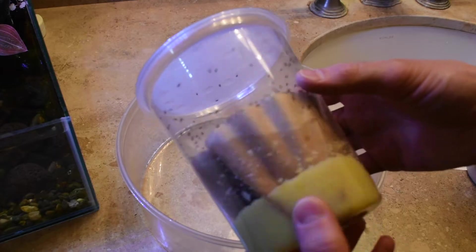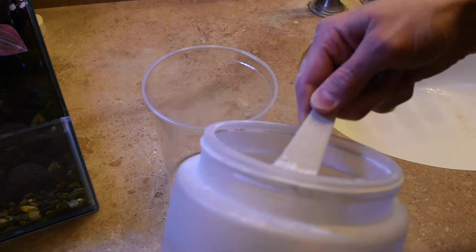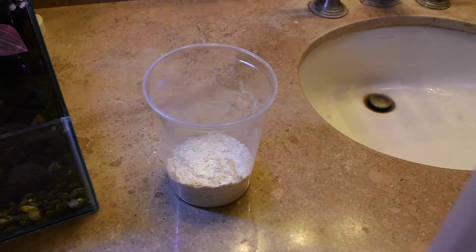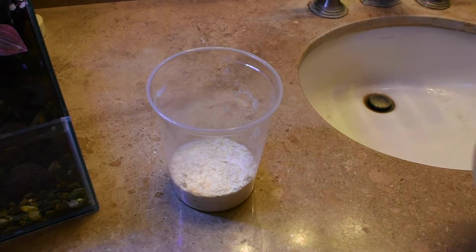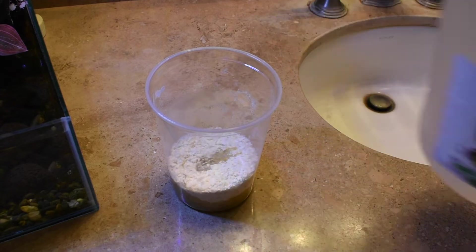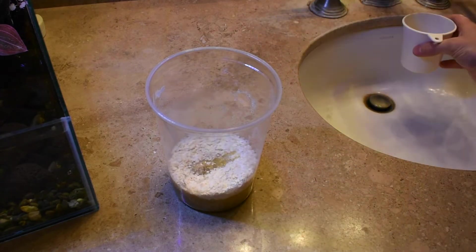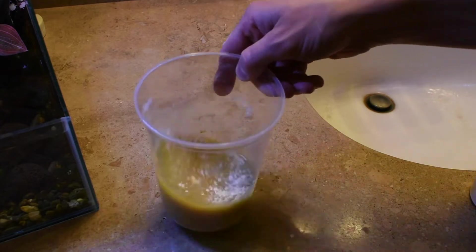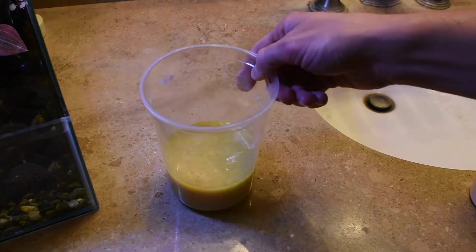The second fly I'm going to talk about today is Drosophila hydei, which is a larger species of fruit fly. The size of these flies makes them a good choice if you're feeding a slightly larger type of dart frog, as you won't have to make as many cultures. The only difference in making cultures for this type of fly is that I use twice the amount of media, twice the amount of water, and twice the amount of vinegar.